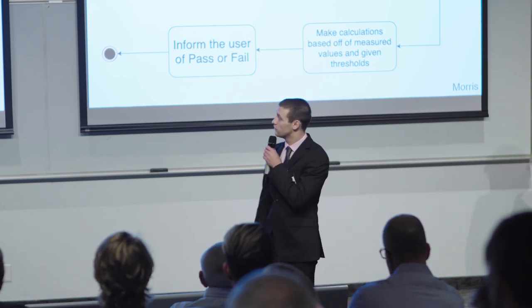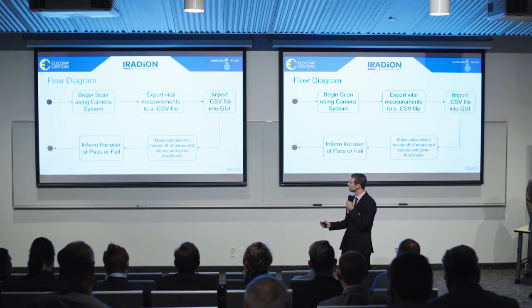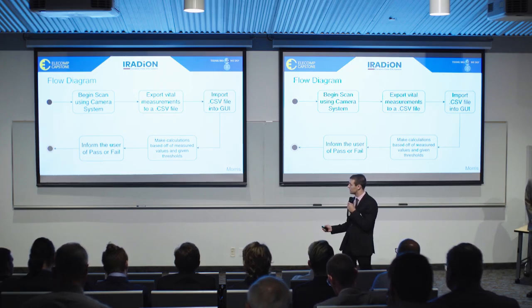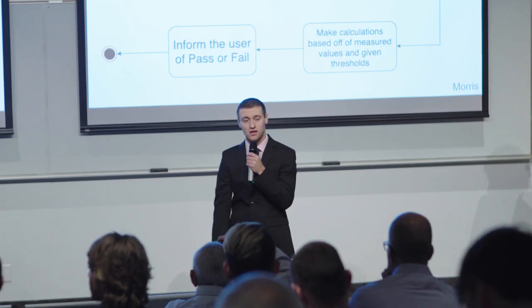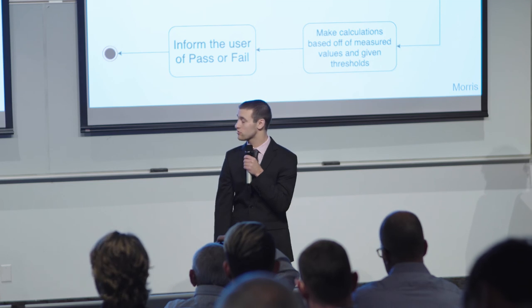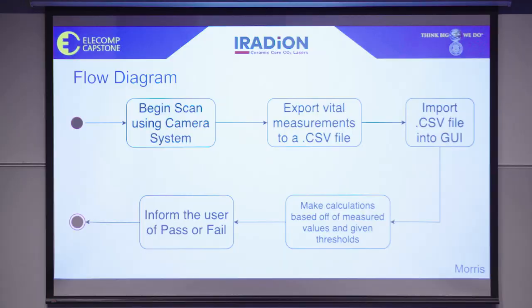Here we have our extremely high-level flow diagram of our assembly. First, we will begin the scan using a camera system, which will then export vital measurements such as position, roll, pitch, and yaw into a CSV file. These measurements will then be imported into our GUI automatically, where calculations will be made based on given thresholds to see if the measured values fall within those thresholds. If they do, the user will be informed of a pass. If they fall outside, they will be informed of a fail.